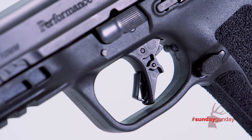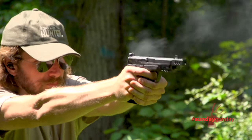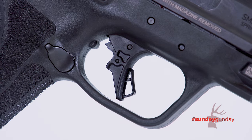Users will be glad to find a blade-in-shoe safety trigger, which is trending today. This trigger has a flatter face and covers a shorter arc of travel than a hinge trigger of yesteryear. Enhanced Performance Center tuning gives it a crisp brake and an audible reset.